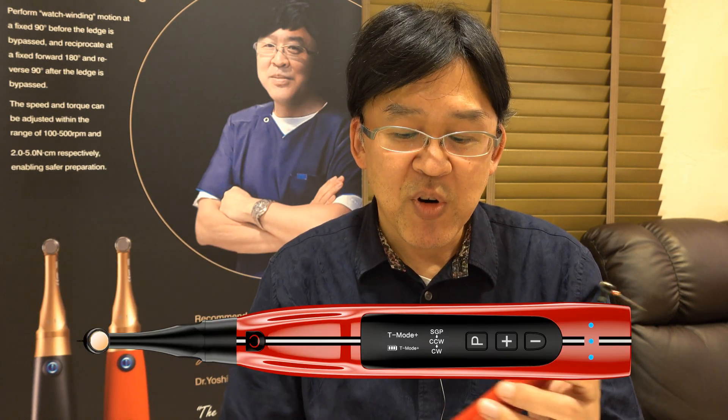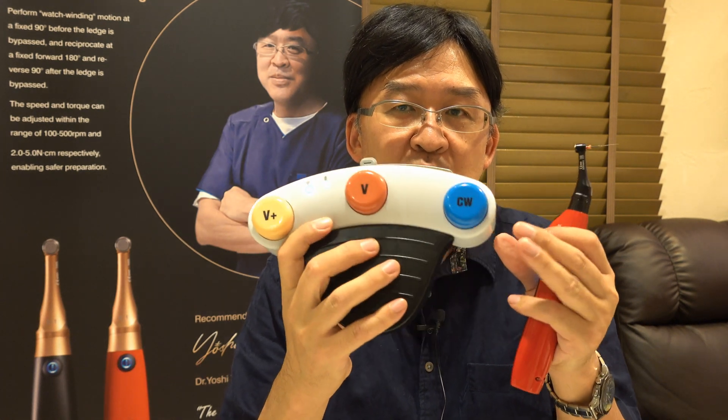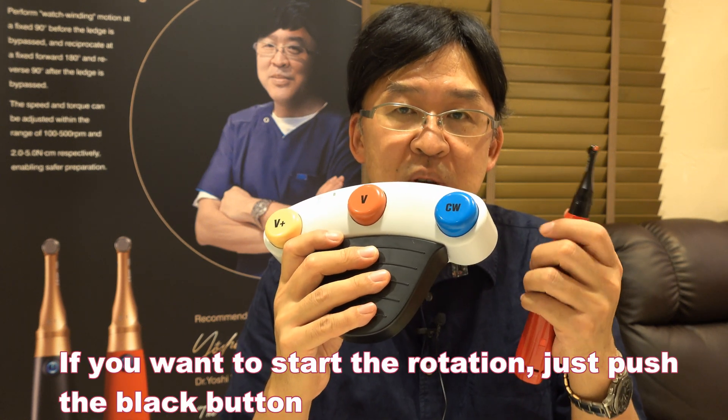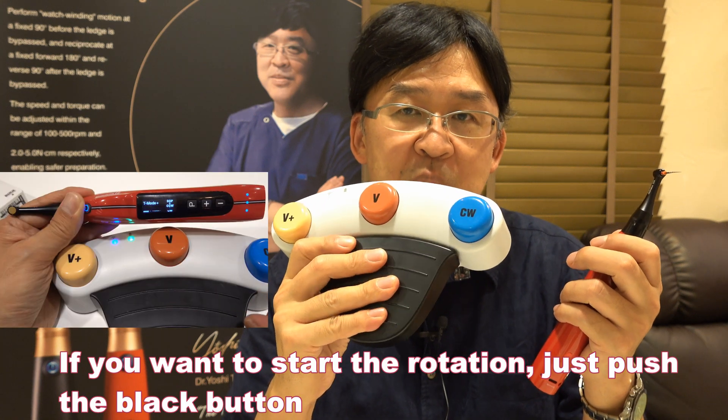First of all, this motor is controlled by the foot control. There are 4 buttons: black, yellow, red, and blue. If you simply want to start the rotation, just push the black button.